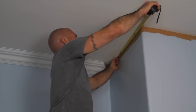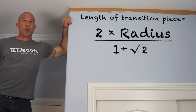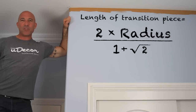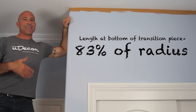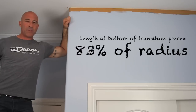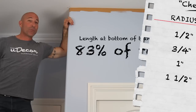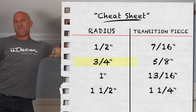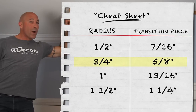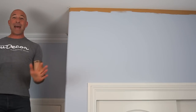For pieces 7 and 9, we can go ahead and measure from the wall to our marks to get the length for those pieces. For the transition piece, the length at the bottom should be 83% of the radius. So on a 3/4-inch radius like this, the transition piece should be about 5/8 of an inch. For a 1-inch radius, it would be about 13/16 of an inch.